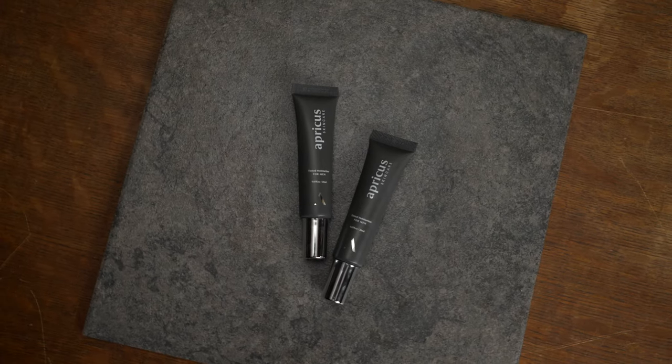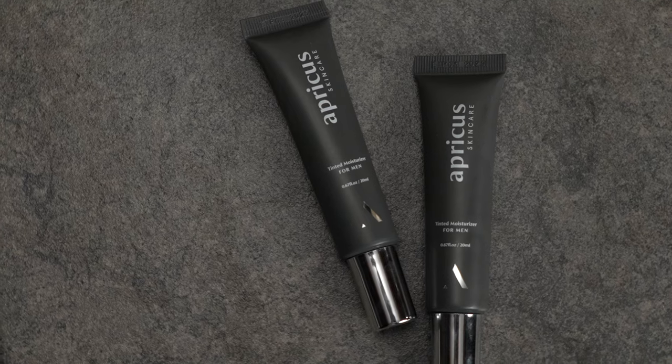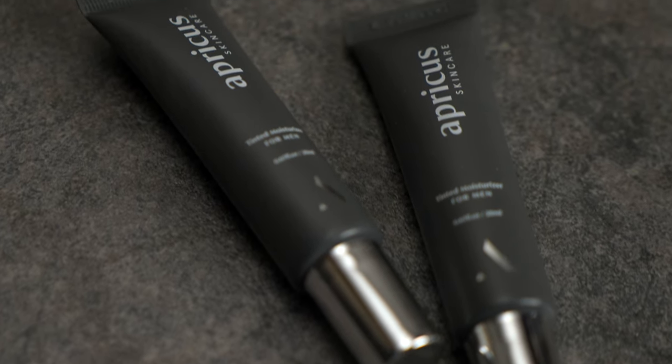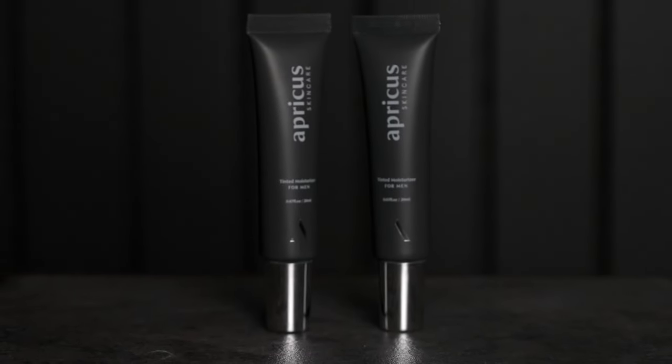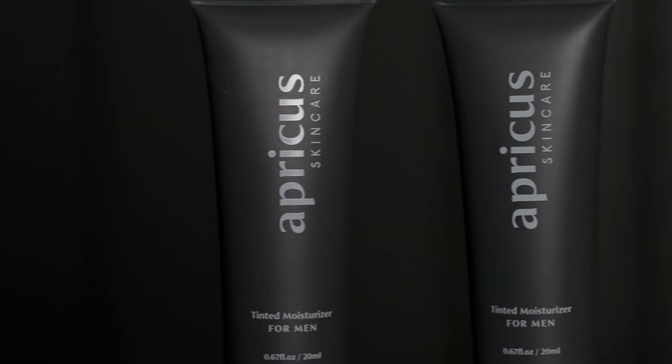What is happening guys, Mike here, welcome back to the channel. Today we are looking at the all-new tinted moisturizers from Apricus Skincare. To start off, let's answer the most important question: what is a tinted moisturizer? Well, a tinted moisturizer is a moisturizer that is tinted.